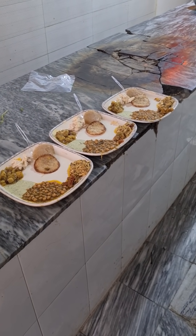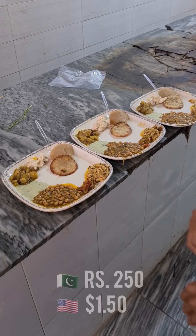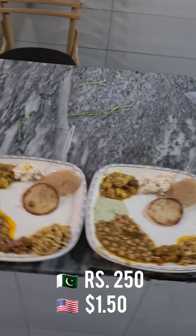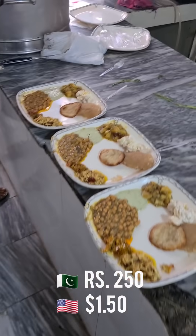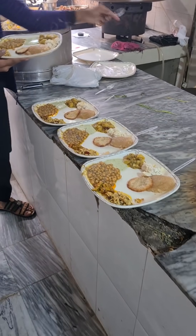Look how good that plate looks. It's 250 rupees for a plate with puri — about 125 rupees Indian. Looks good, no?